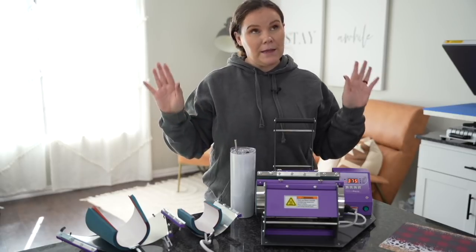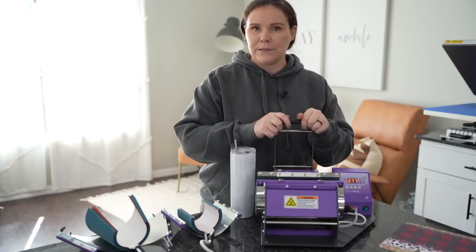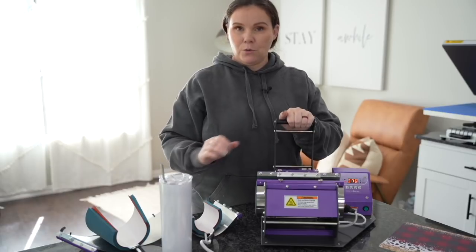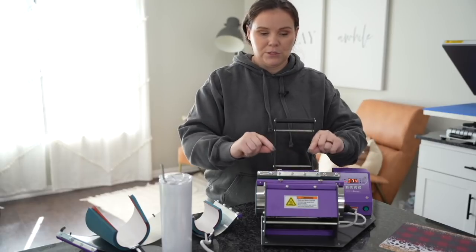As a crafter, the purple color is everything — I really love it. So let's go ahead and put it to the test. In order to press it, you're going to use this lever right here. To adjust your pressure, you use these two knobs here.